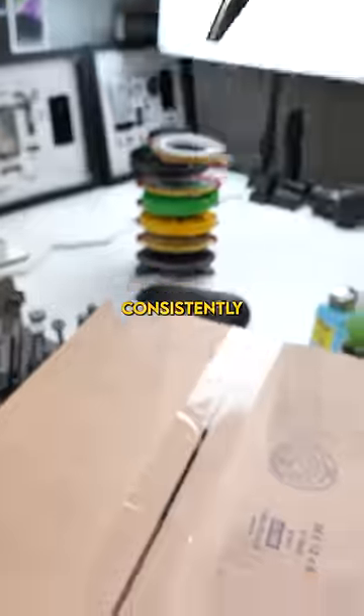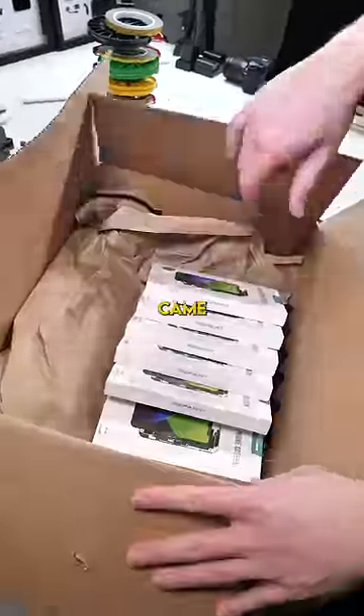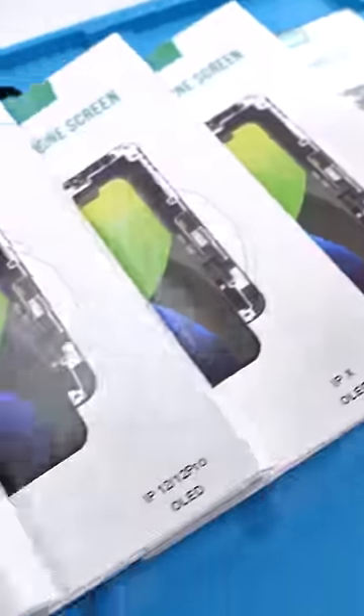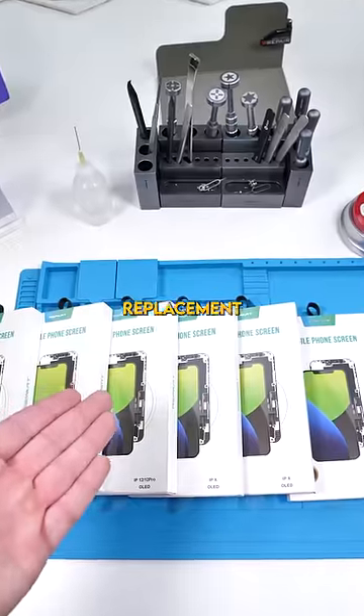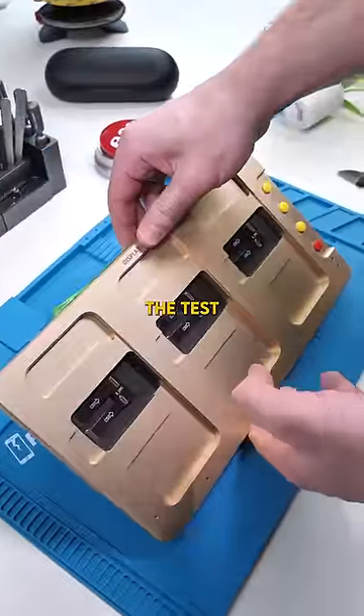We got a package. Finding consistently good parts is one of the hardest parts of being a phone tech. That's why Rewa came out with this. This is Repart, and apparently it's a one-to-one replacement to an Apple original screen. We're gonna be putting that to the test.